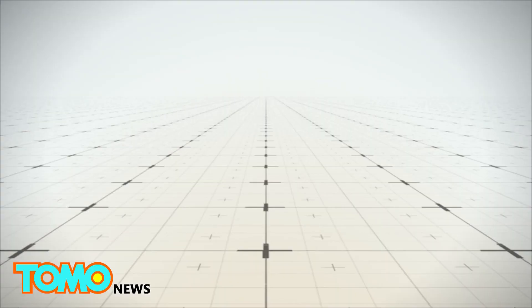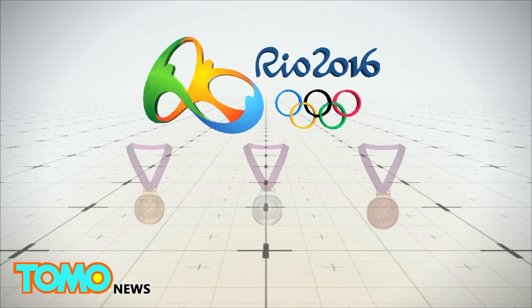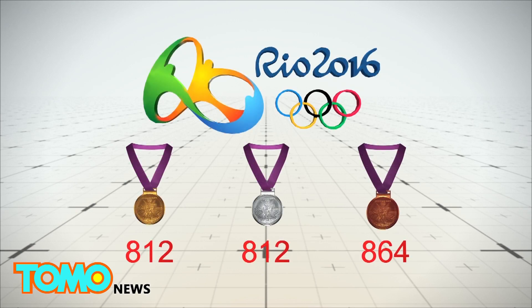Sustainability and accessibility are two themes that the Rio Olympics have been embracing, and these factors have also been taken into consideration for the construction of the medals. A total of 2,488 medals, including 812 gold, 812 silver, and 864 bronze medals, were made for the Rio 2016 Olympics.